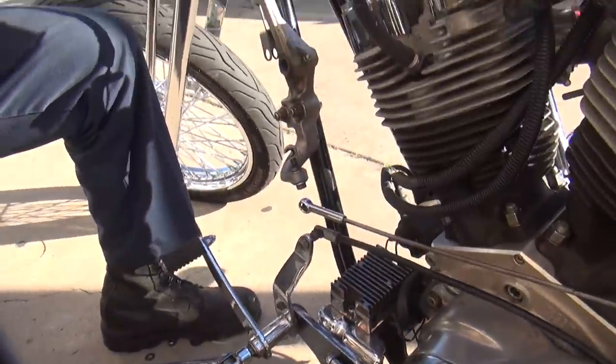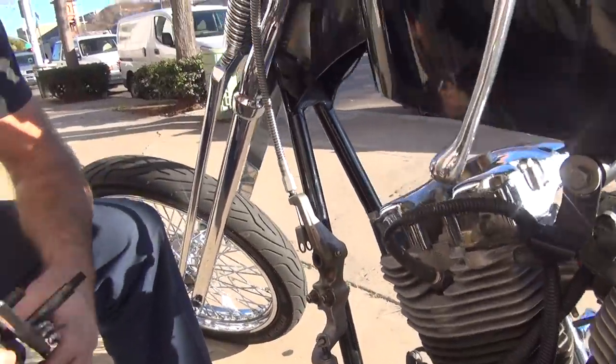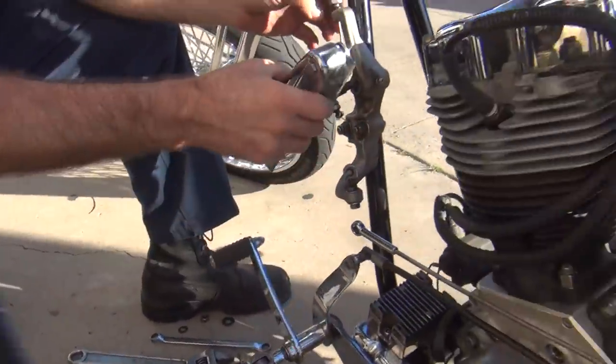If you don't leave a message, I don't return your call. Okay. Yeah, that's back and ready to go back together now.